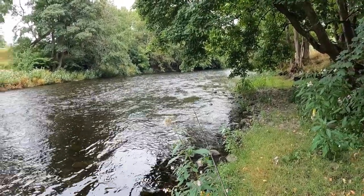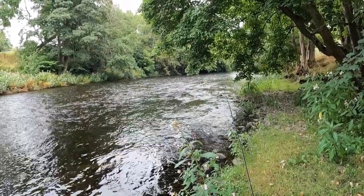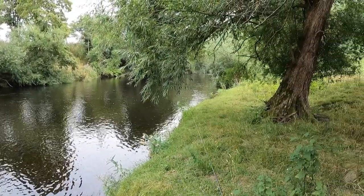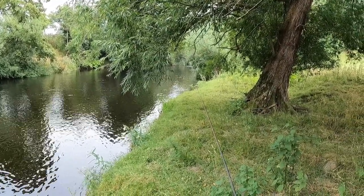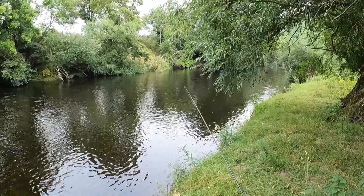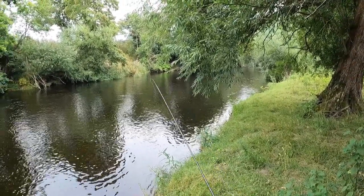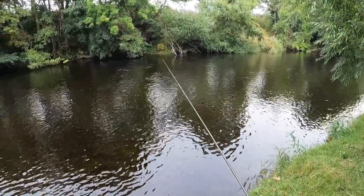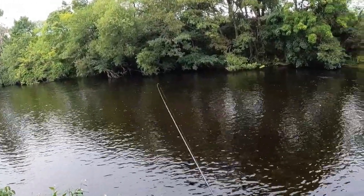But today I'm going to take a different approach and actually start at the tail of the pool and fish up with a team of nymphs. So this is the tail — I'm going to try and get down there with the nymphs and then start working my way upriver. I'm expecting to catch fish anywhere between midstream and the far bank, just zigzagging my way upriver, searching the bottom.